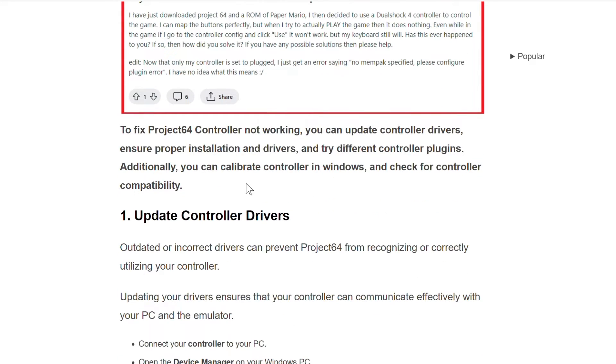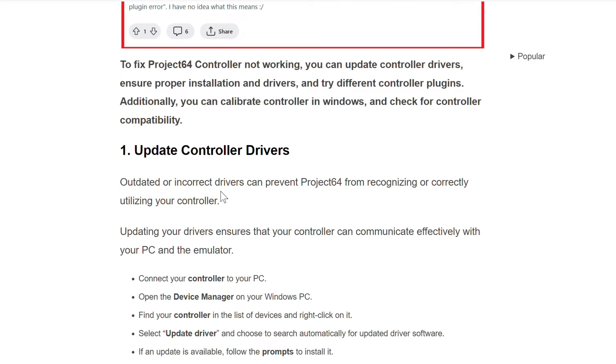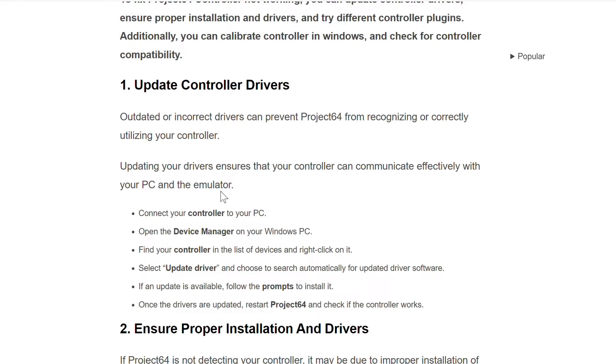Without wasting time, let's come to the first step. The first method to resolve this problem is to update controller drivers. Outdated or incorrect drivers can prevent Project 64 from recognizing or correctly utilizing your controller. Updating your drivers ensures that your controller can communicate effectively with your PC and the emulator. Connect your controller to your PC.